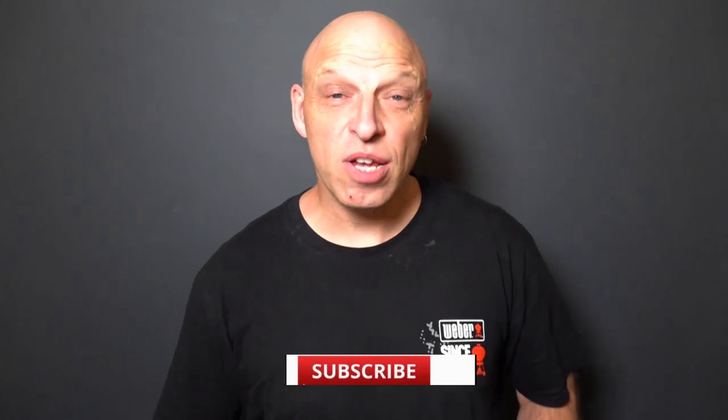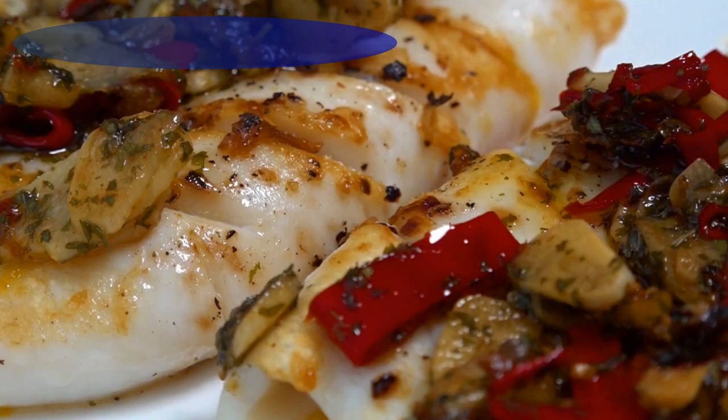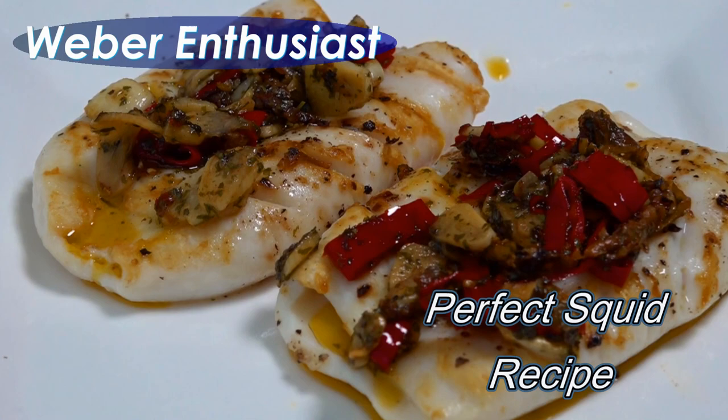Hi web fans, so today we're going to be making the best calamari you've ever tasted. Don't forget everything you can use in the video today — there are links in the description below for the best place to get your Weber products and the ingredients will be down there as well. Today's video, we're going to cook some calamari.